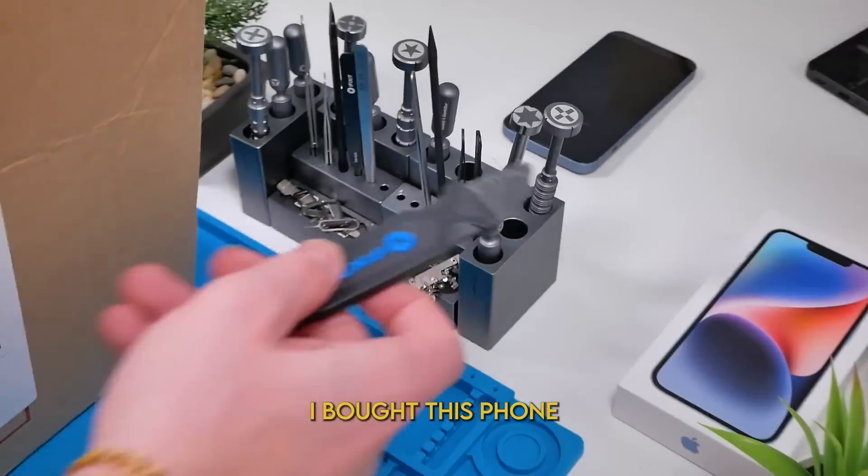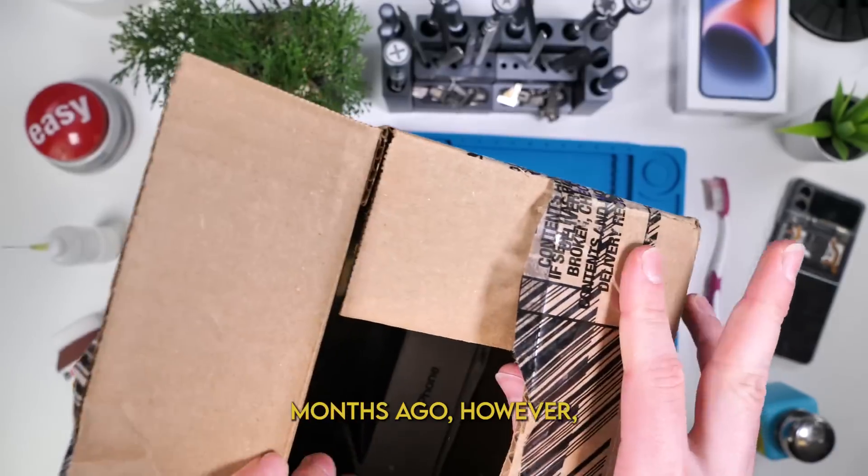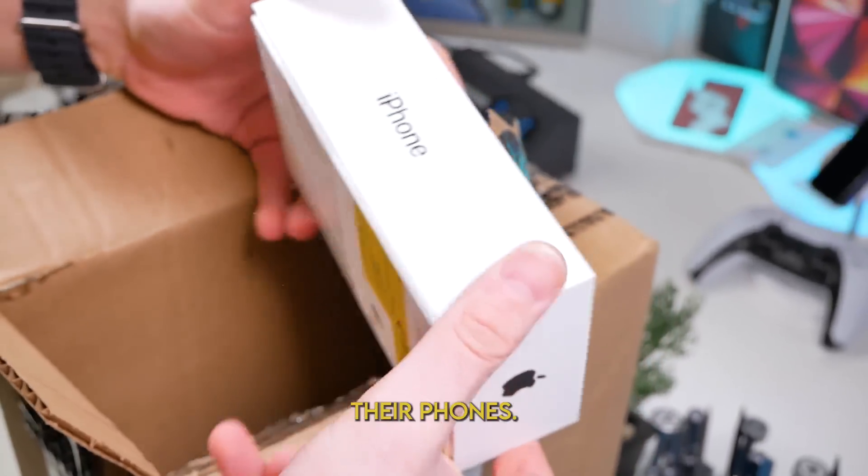No, God, please, no. I bought this phone for about $400. It was a couple months ago, but I really want to see how good of a job GameStop does when they refurbish their phones.